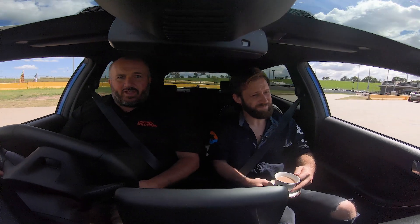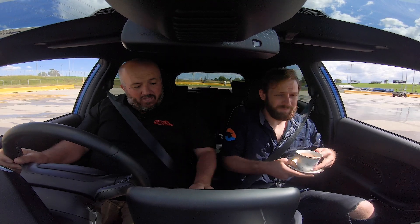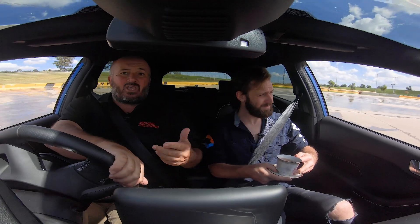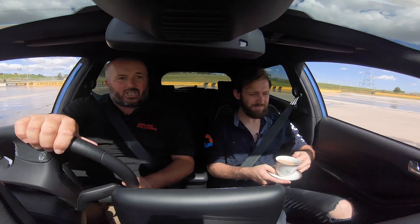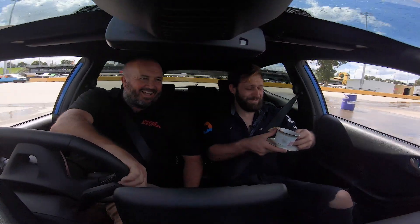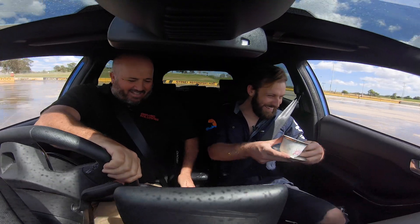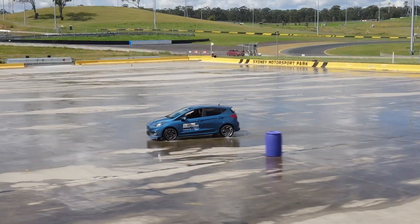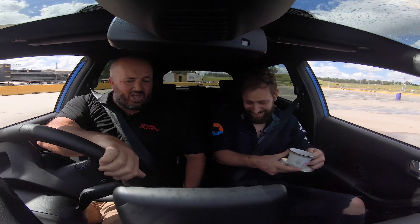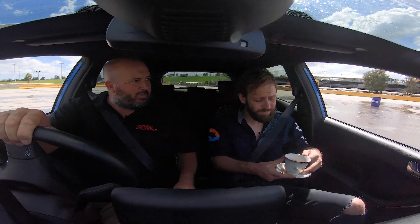So here we are in the old fashioned hot hatch challenge. The Fiesta ST has always been up there. Now we're in manual - so two things to do: handbrake. Let's see how it actually works. Come in here a bit hotter now. That's not working well, is it? And can you see already how this handbrake's been used once or twice too many times already and there's no bite in it whatsoever.